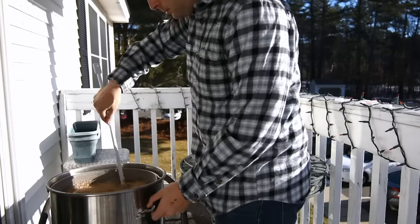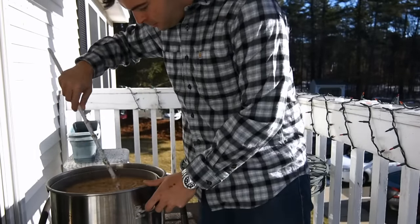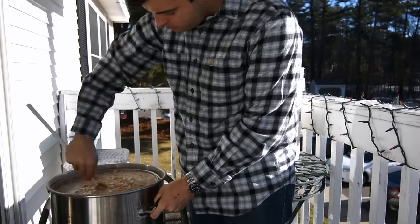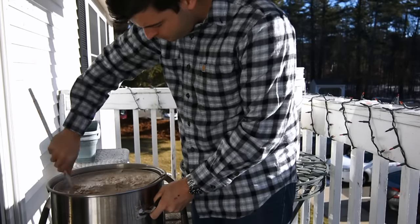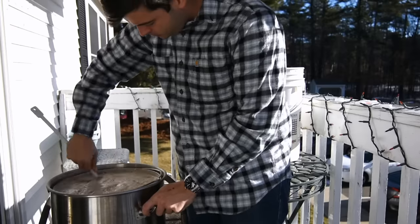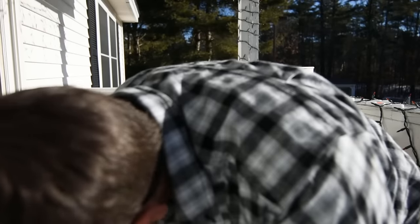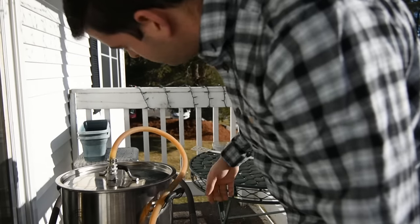Now we're just waiting on the water to get heated up. With the exception of one snowstorm, every single brew day this winter has been really warm, so I'm going to be outside today again — it's a beautiful day. Once the strike water reached the mash-in temperature, I mashed in with the grain bill, mixing in the rice hulls and breaking up any clumps. Then I started the recirculation and let the mash sit for about 90 minutes at 154°F to ensure complete conversion. Unfortunately, I forgot to check the pH during this mash, so let's just hope it ended up being correct.